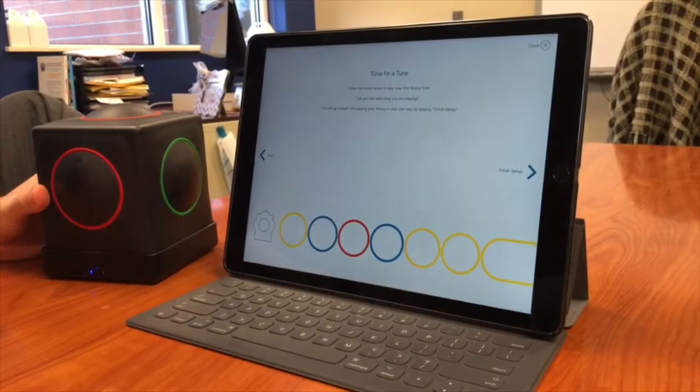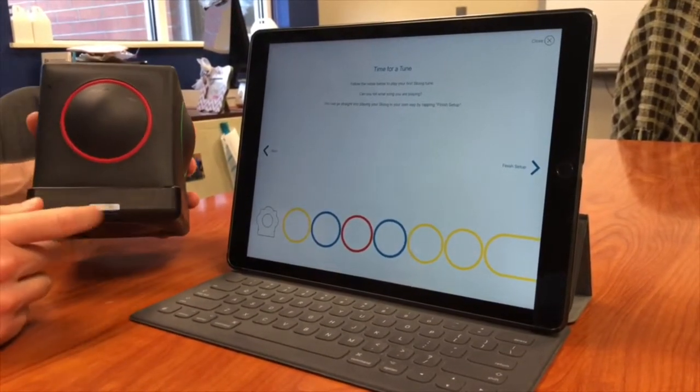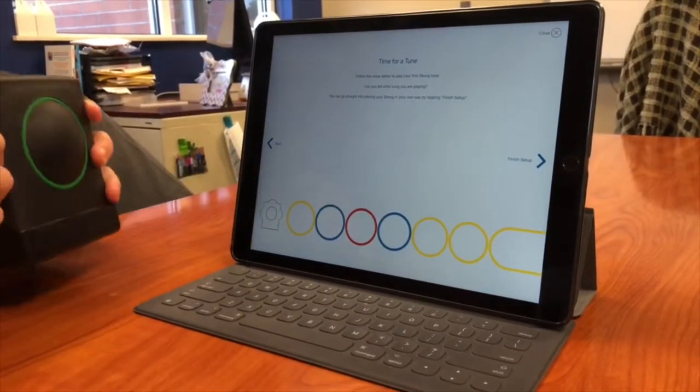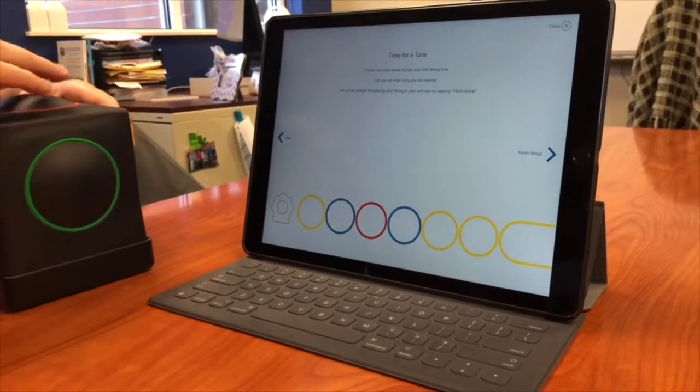And this is the Skoog app itself. You can see them connected via Bluetooth. These are my notes to play on the bottom. And as they go through, it's like GarageBand.